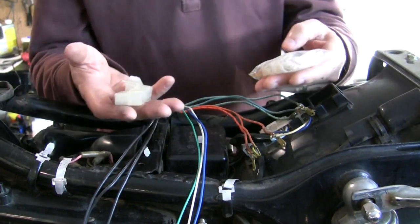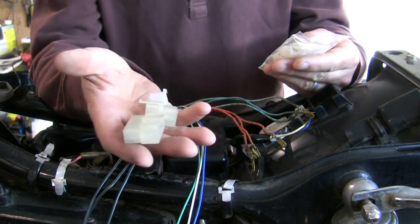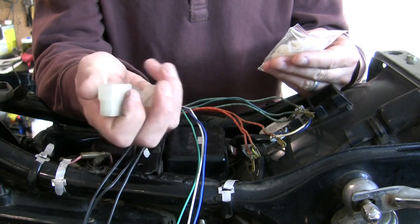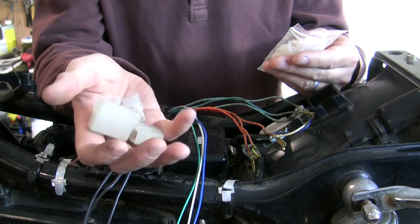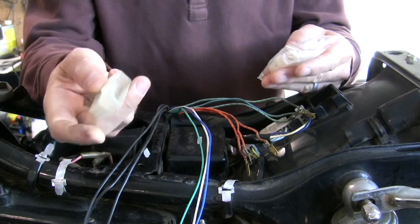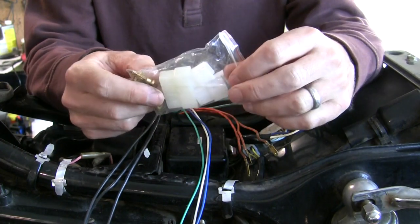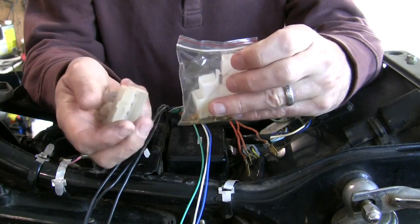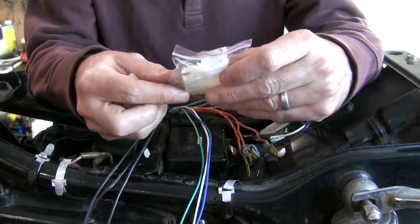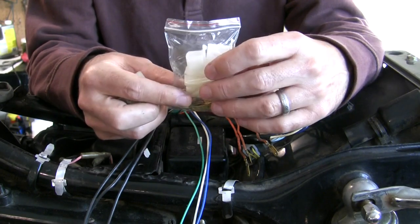And if RM Stator didn't treat us well enough already, here are the original plug connector caps — these are female plugs. RM Stator is really awesome and has included brand new ones that are exactly like the old ones that came out. So this will be truly almost nearly a plug-and-play solution.